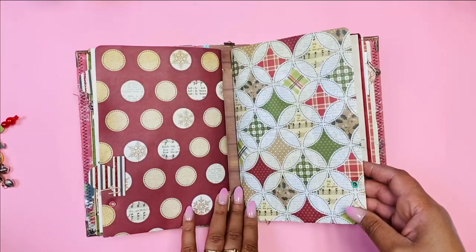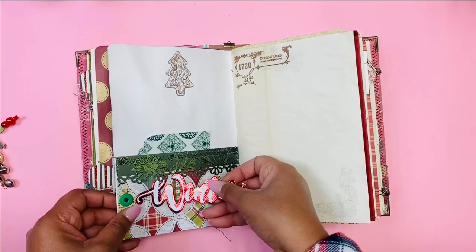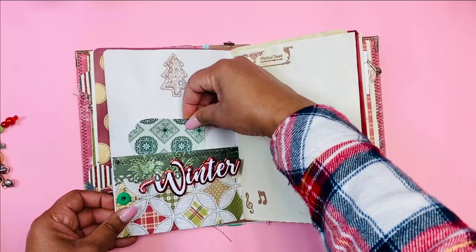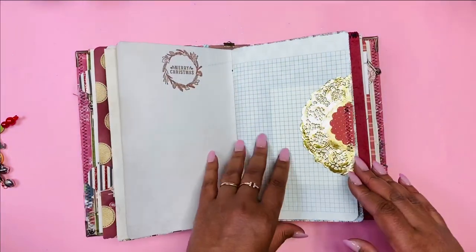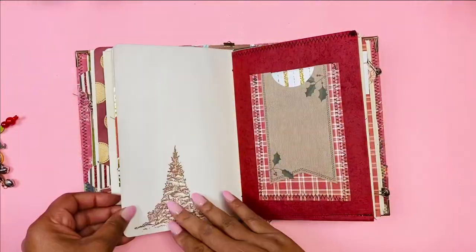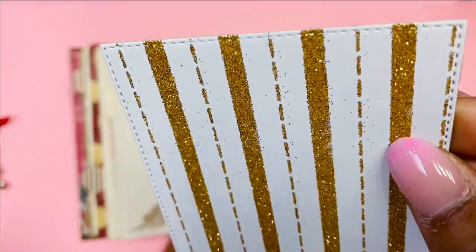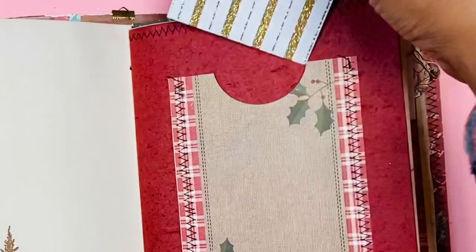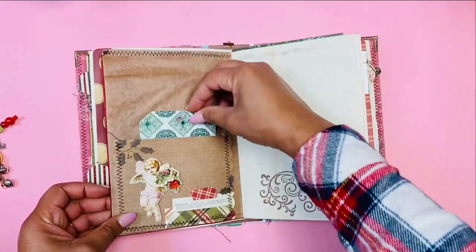Another tab, another eyelet pocket — that's the middle between the two signatures. Here's the second signature. The word 'winter' is printed but not glued — you can use it anywhere in the journal. There's a little rolodex card on that tag and another paper from another collection. Here's a pocket that I've stitched with another tag; you can see it's been stitched around and the paper fits perfectly in that little pocket.